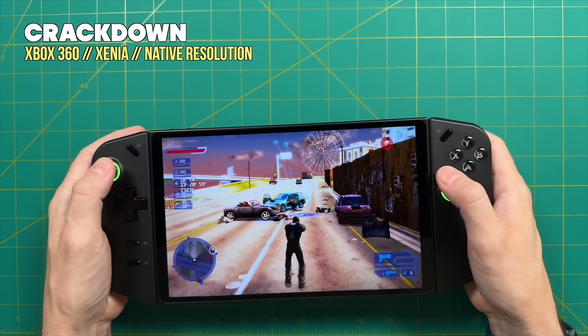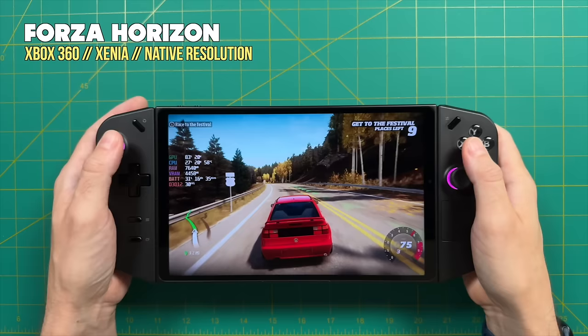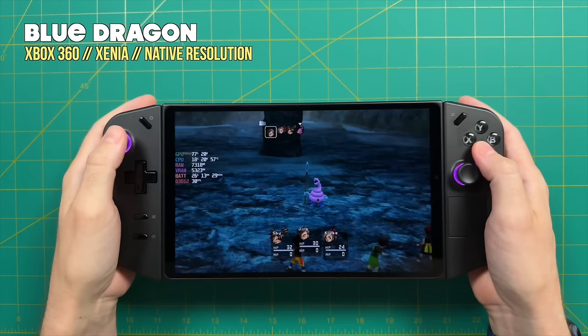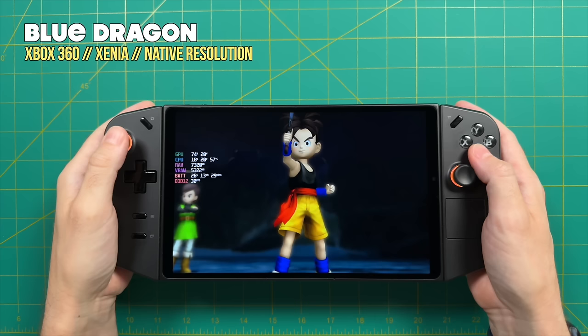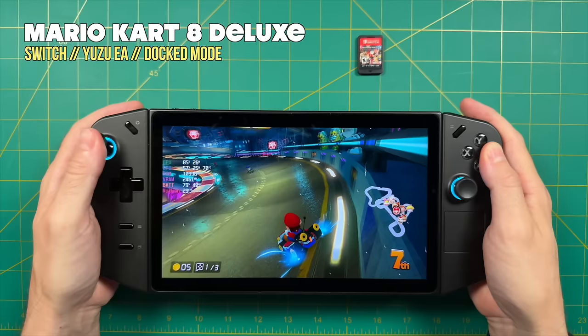Next is Xbox 360 emulation. This one's interesting because I found that nothing over 20 watts actually improved performance — pushing 30 watts was just wasting power without any higher frame rate. For Xbox 360, I would get dips here and there with 3D games like Crackdown, and even Forza Horizon would dip occasionally. This probably relates to default Legion Space settings and an older driver set that shipped with the Lenovo Legion Go. I've seen better performance with this same Z1 Extreme chip on the ROG Ally, and as more people get the Legion Go and provide feedback, we'll likely see optimizations over time — just like the Steam Deck and ROG Ally improved over time.